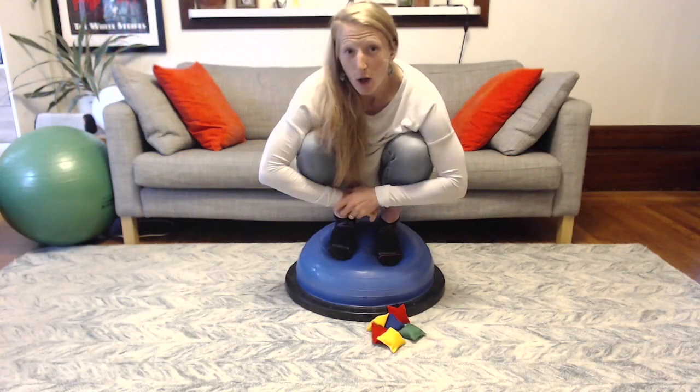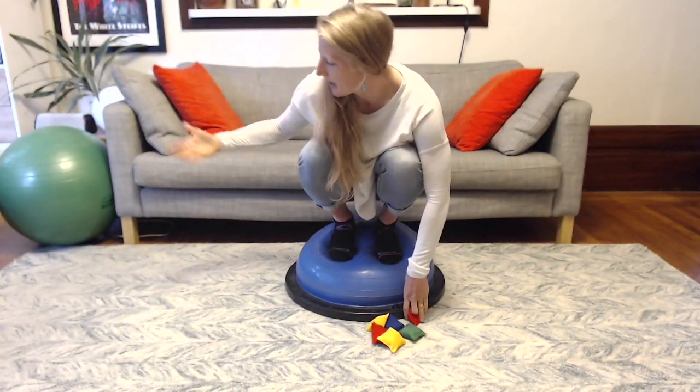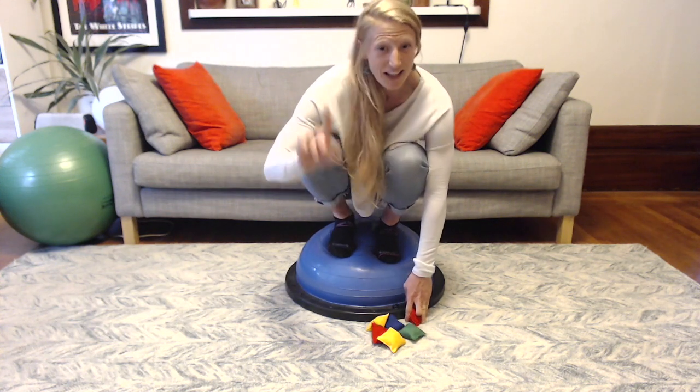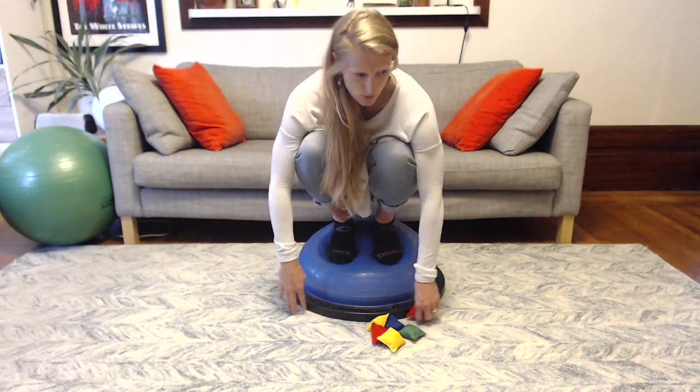To set up this game, you're going to put the BOSU ball in the middle of whatever space you're in. I'm going to put it in the middle of my living room, and then have the cones, rings, and beanbags nearby so I can reach them. The first step is to stand on the BOSU ball and toss the beanbags around — but not too far, because you have to be able to reach them walking out on your hands.